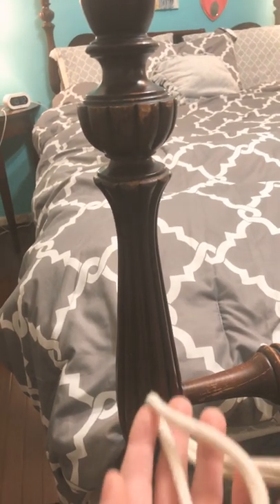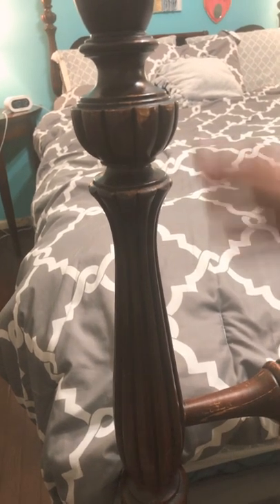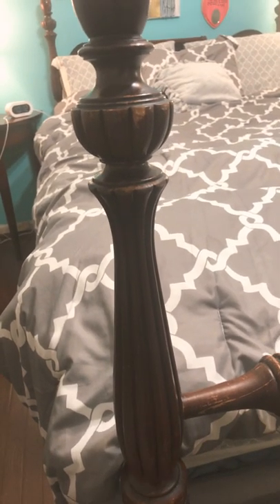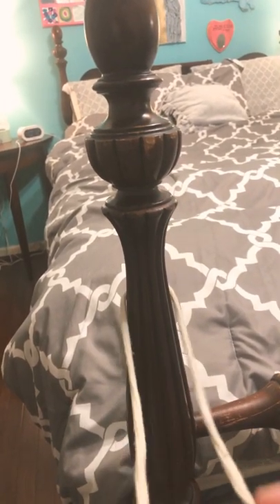Hey everyone, today I'm doing a top line hitch. All you need is a pole and some rope. First, you want to make it like this.